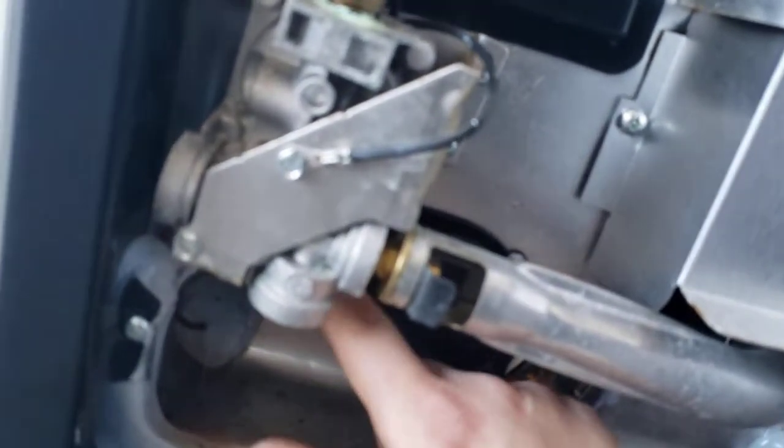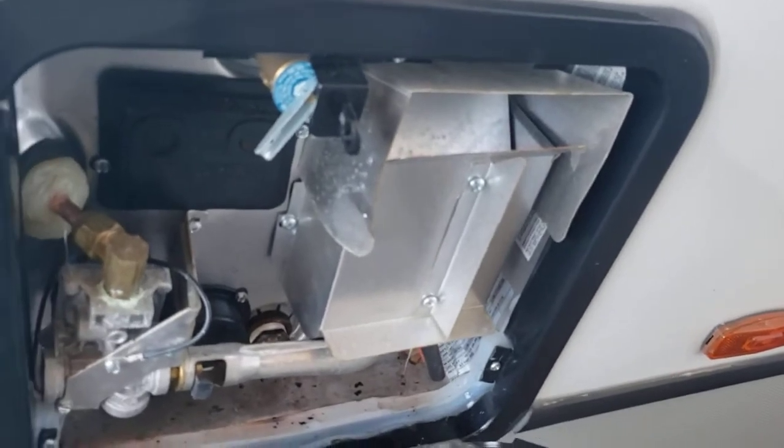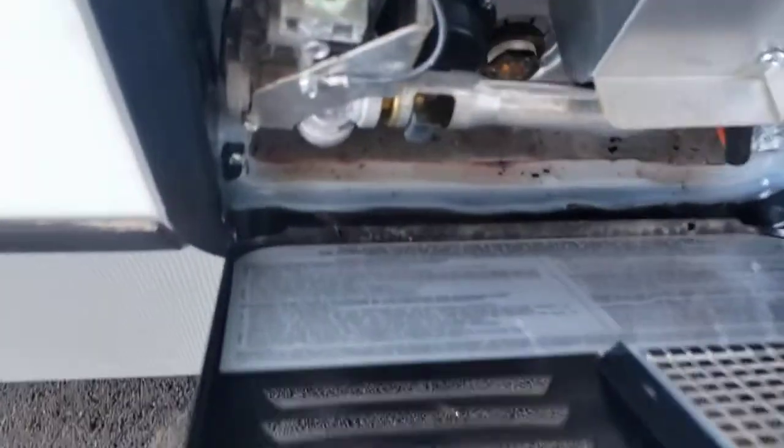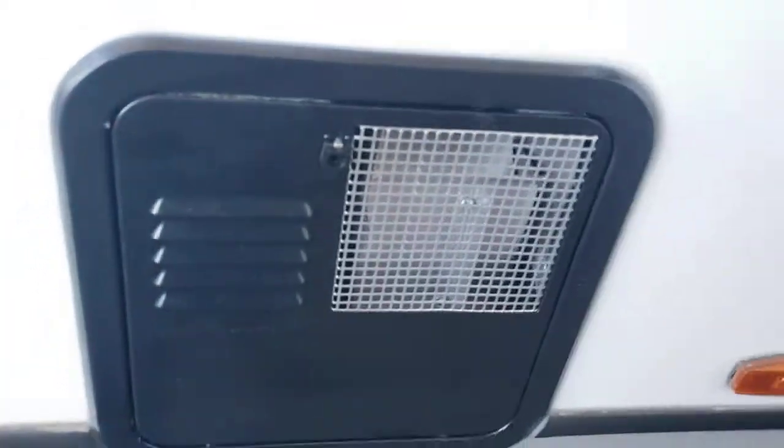There's a switch out here: down is electric, up is off. There is also a control on the touch screen inside to turn it on electric. If you turn it on there and it's not working, come out here and make sure the switch is on. Keep this area clean. The cover for your water heater has little detents — pin it in and push it closed.